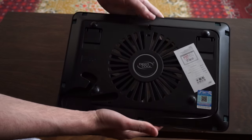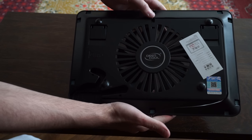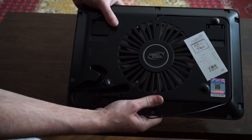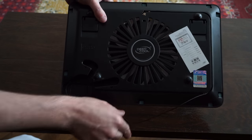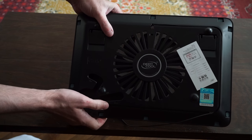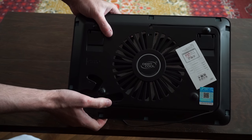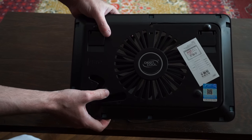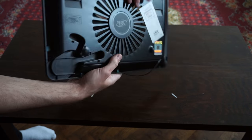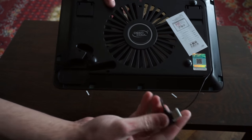I hold it and it is very lightweight. The cooler is really nice by the way it looks. It should really be very silent and will surely provide very good airflow.